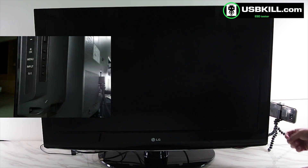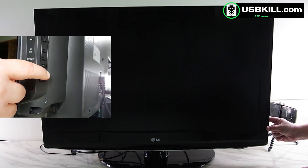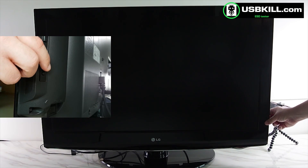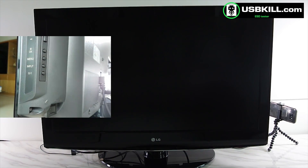You should know that 95% of all devices equipped with a USB port will be affected in one way or another by a USB power surge attack. So that's it for today. Like and share this video, subscribe to the channel, and visit usbkill.com.